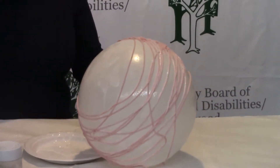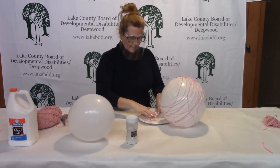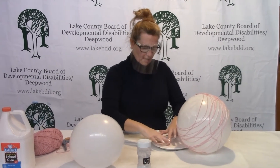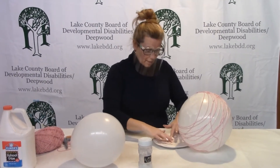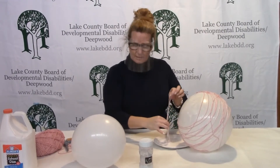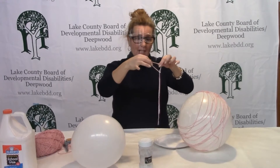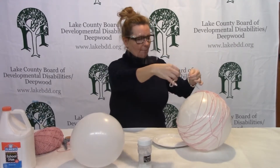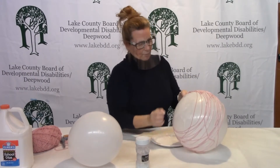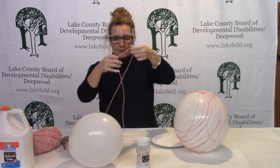You're going to take a piece of string and dip it in the glue. I've seen some other variations of this where you can dip it in sugar water, starch, or maybe Mod Podge. But glue is common and most people have that at home. You're going to really want to saturate that yarn and then pull it around your egg, just keep wrapping different pieces of yarn.